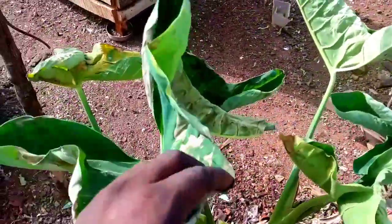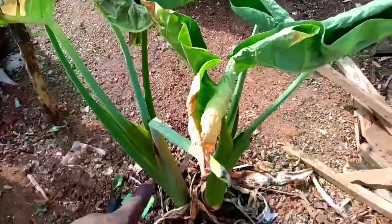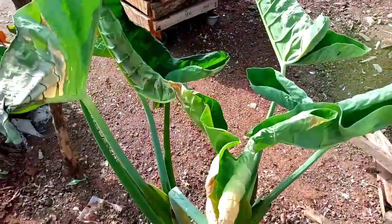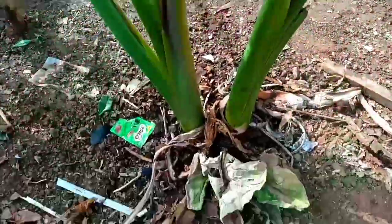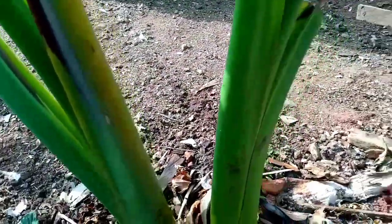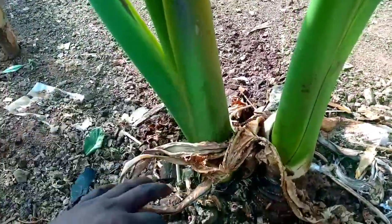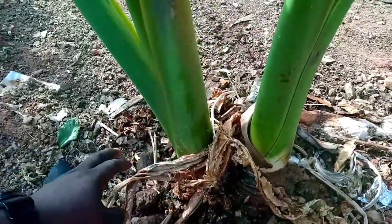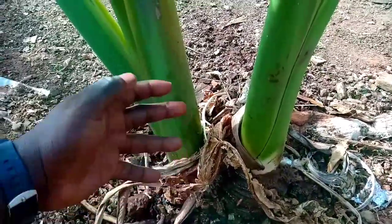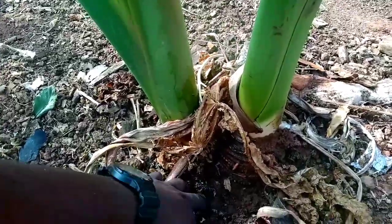Welcome back. This is the coco-yam I'm talking about. As it is, it has spent close to seven to eight months here on the ground. Let me move closer. It's not a very common type of plant because even now, so many Nigerians do not know what is called coco-yam. But to me, it is not new at all.